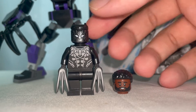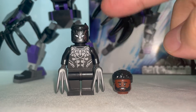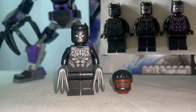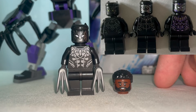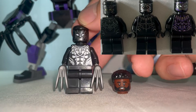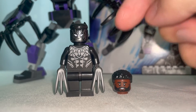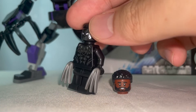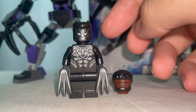Starting off with our minifigure, we have T'Challa right here which is pretty cool in appearance. I really like this particular version compared to my past two versions from Civil War and the Infinity Saga, because the head print is much more impressive with the nose print being much more distinct. The standard torso kind of looks like the Infinity Saga one, and I do like the silverish patterns on it — especially the necklace, which looks really nice. They also gave us two Wolverine claws, kind of representing the sharp nails of his suit.